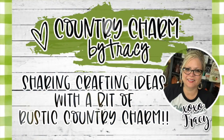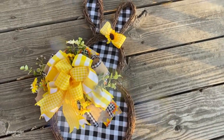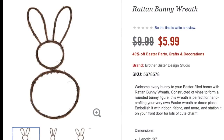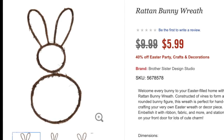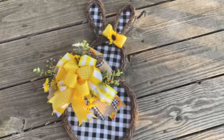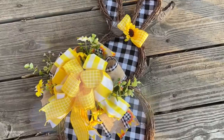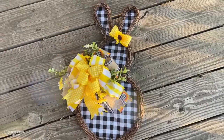Hello sweet friends, it's Tracy. I'm excited to bring this Spring Bunny door hanger decor to you today using one of the Grapevine forms from Hobby Lobby. I happened to get this one on sale and I've been wanting to make one with fabric on the back. I could never run across them, so I decided to make one for myself and I want to share how I did it. So let's go ahead and get started.